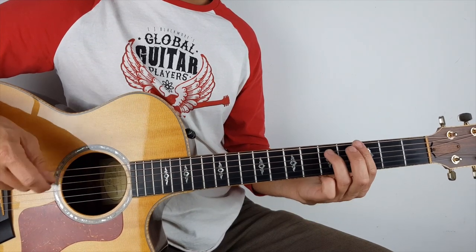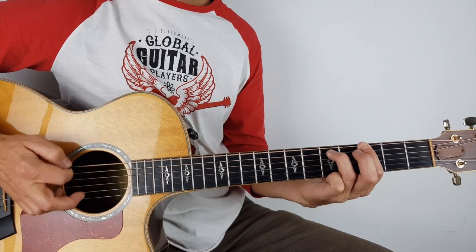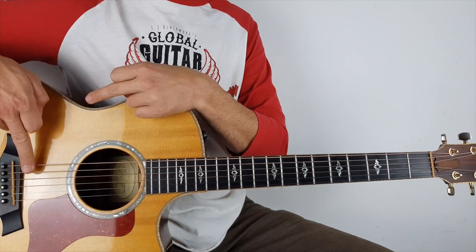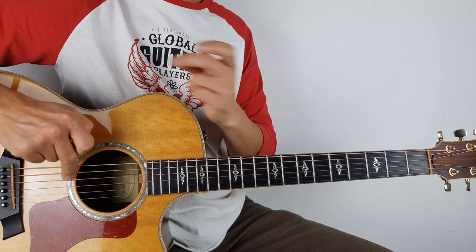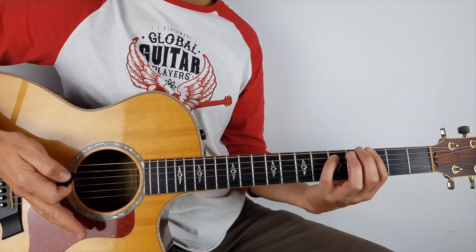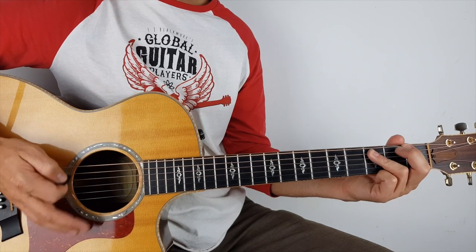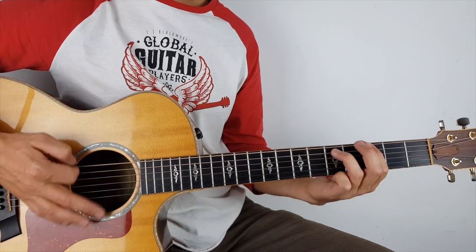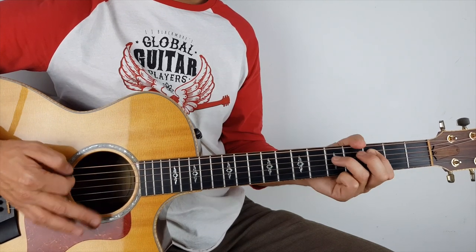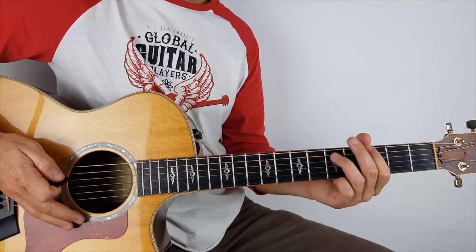And there I'm just doing down strokes with a little bit of palm muting. If you don't know what palm muting is, it's just where you rest your palm just in front of the bridge — not too far, because you don't want it to sound dead, but you don't want it ringing out either. So it's something like that.